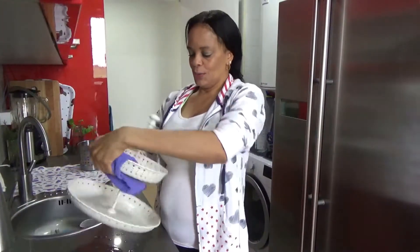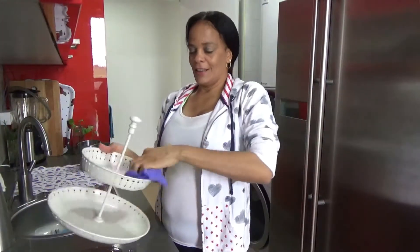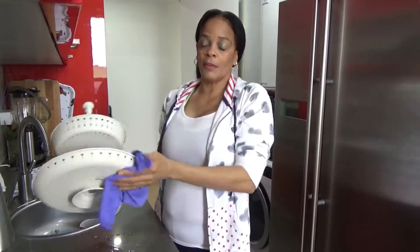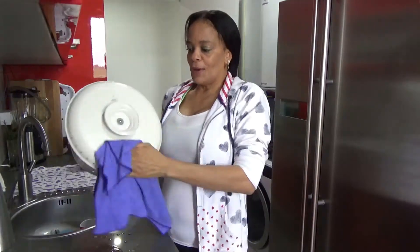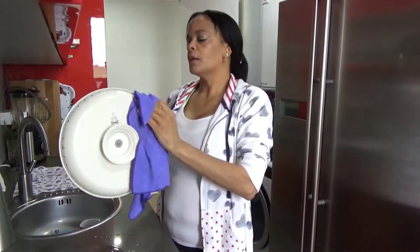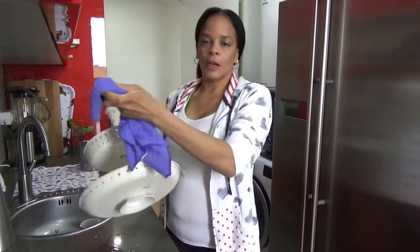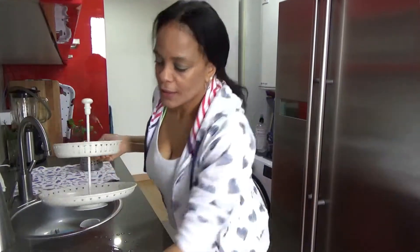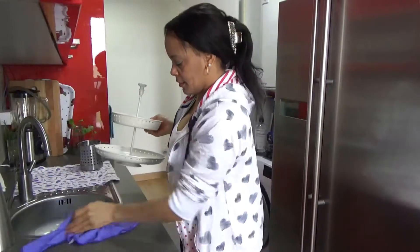Good morning, my friends from YouTube. How are we? Good morning, my little boy is sleeping and I'm enjoying the things that I do in the house. It's like I always do — I take care of myself and I'm doing the things, sometimes I can, sometimes I don't. And that's what I can do.